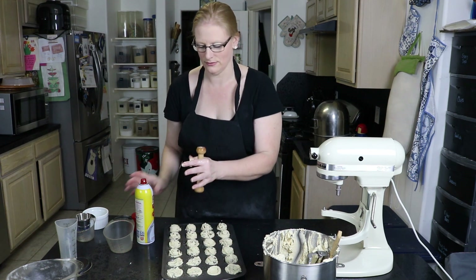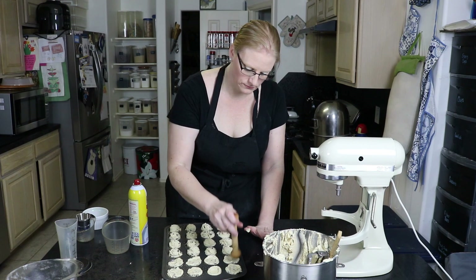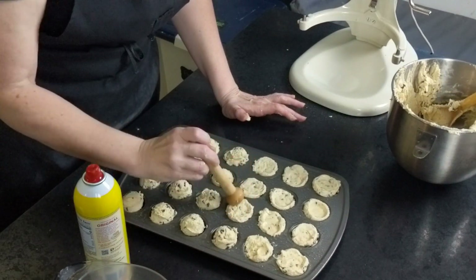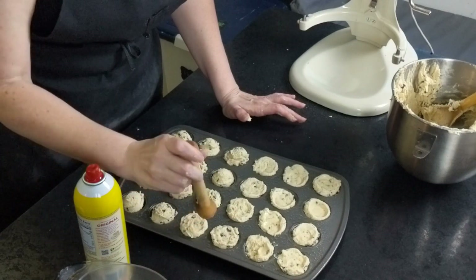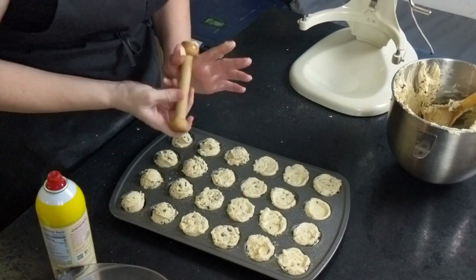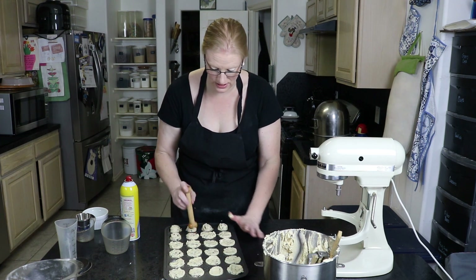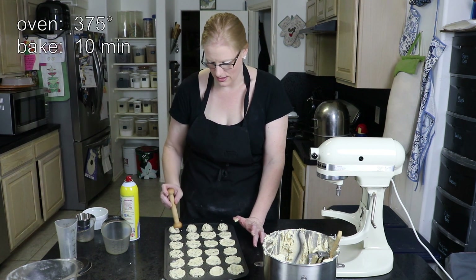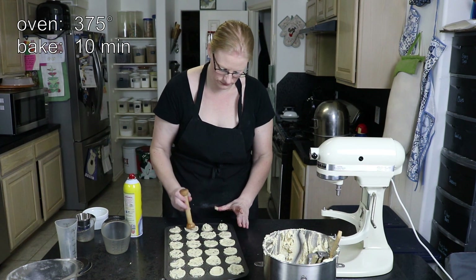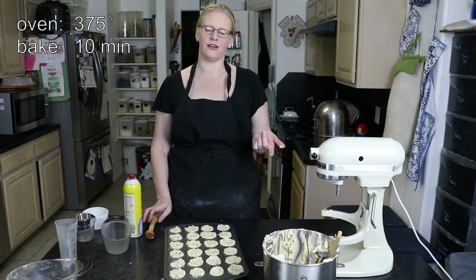If it starts to stick, just spray it again. When these are hot, we'll do this again — probably with the end of a wooden spoon or a dowel. Just to make sure we get enough of an indention that we can add our cheesecake filling to it, because if we can't, then this is not a good experiment. We're going to pop these in the oven at 375 degrees for about 10 minutes.